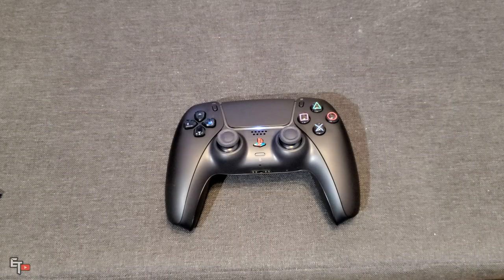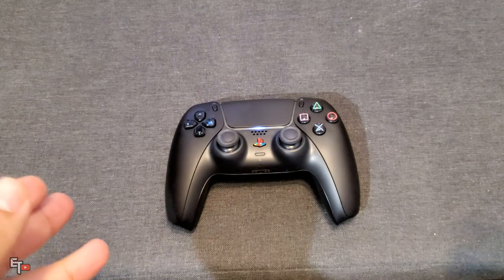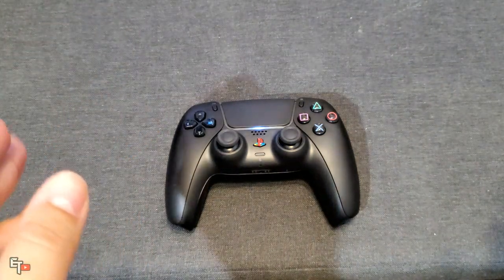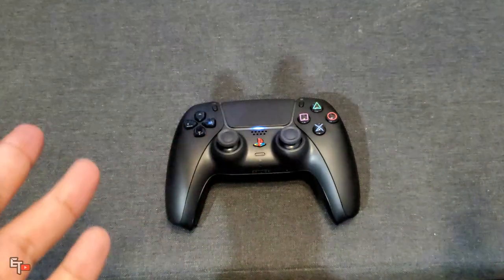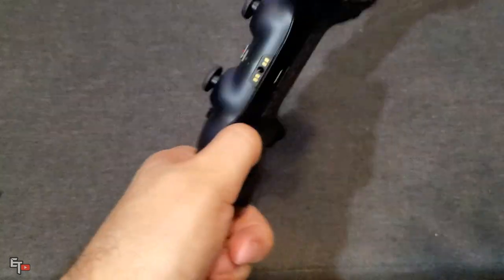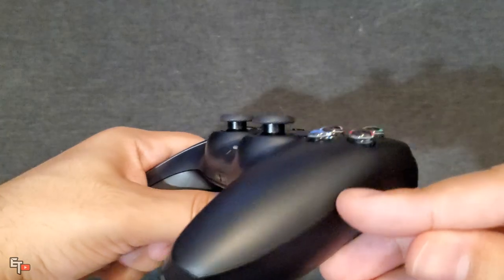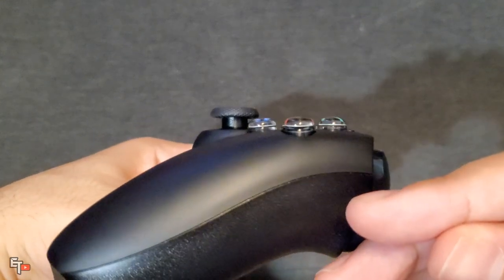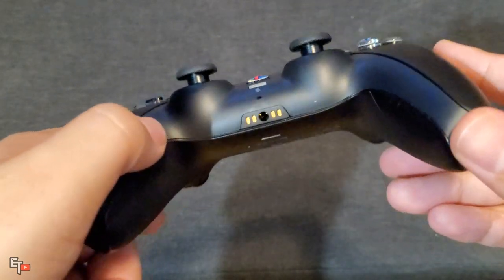Three minutes later, here is the finished product. Like I said, it only took me three minutes to put this on — very easy. No screws, no wires, no taking apart the controller. Here's how it looks — you can see the buttons stick out just a little bit more, but nothing too dramatic.